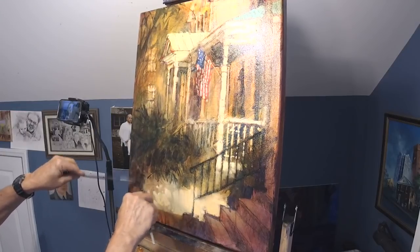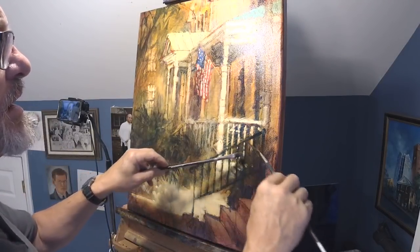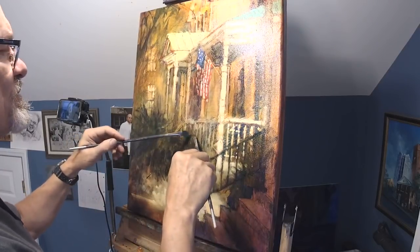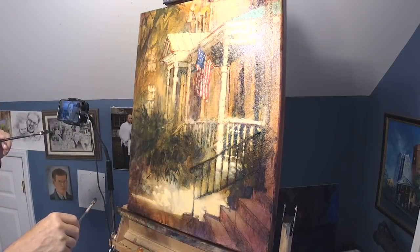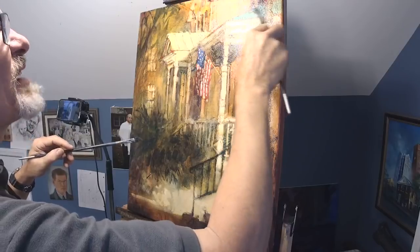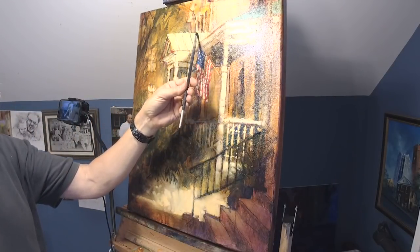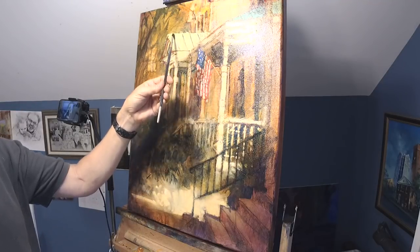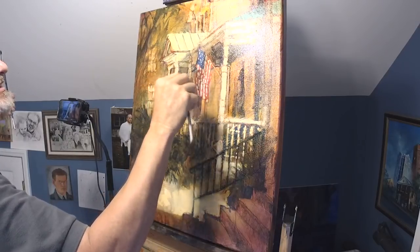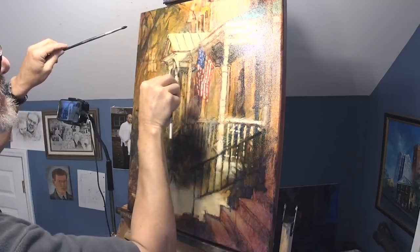Just giving a little bit of definition to this foliage down here — not much — and a little bit up here. Just the impression of leaves, just a few leaves, not to get carried away. A shadow here. Let's do some of these ribs in the tin roof — re-accentuate those just a little bit. And a shadow underneath that room. I'll be back in just a few minutes to continue finishing this painting that I started in class just a couple of days ago.